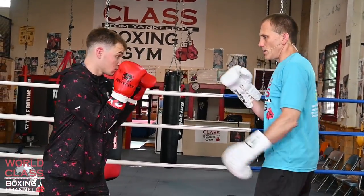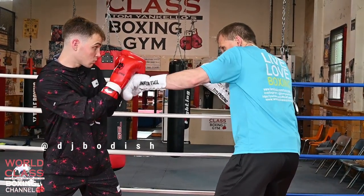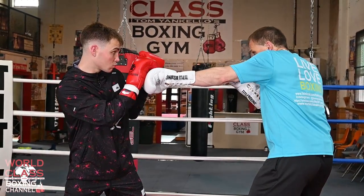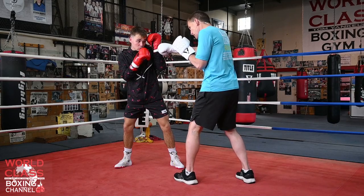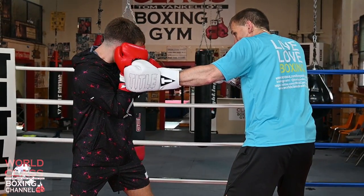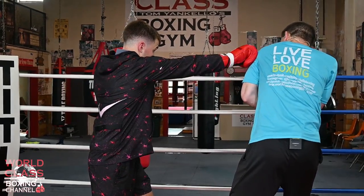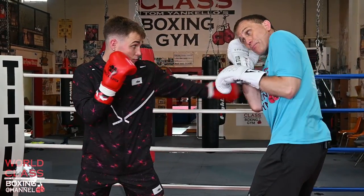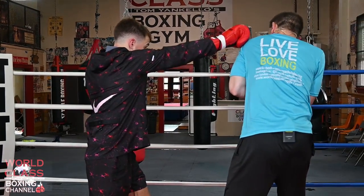I'm starting off and I'm throwing a one-two hook at Danny. He's going to catch and parry the jab, he's going to block the right hand with a vertical forearm block, then I throw the hook at him and he's going to block that. Then he's going to come back with a hook and a right hand at me. When he throws the hook, I'm going to block it, and then I'm there to be hit with the right hand — but I'm not, because I shoulder rolled.